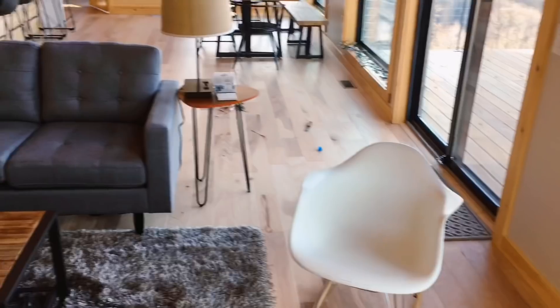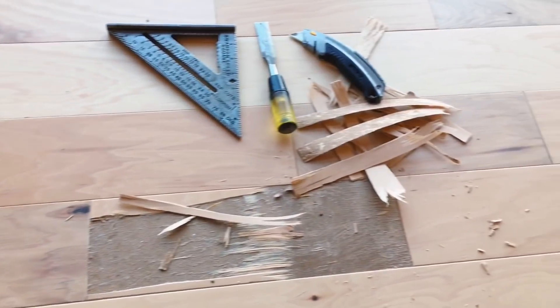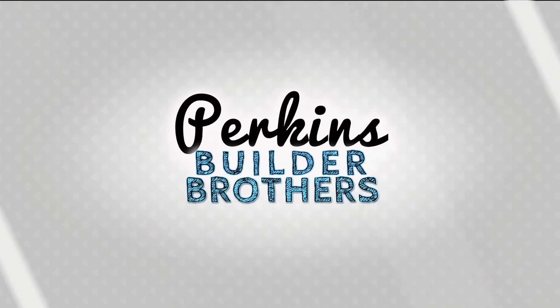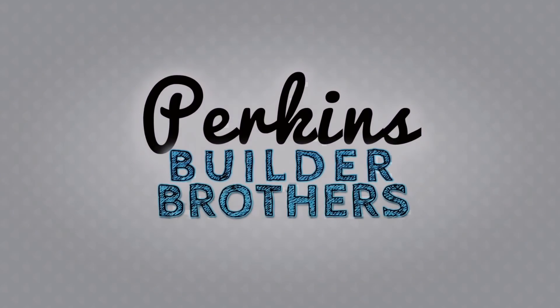No builder wants to get a call saying that something's wrong with a house they just built, but I got a call — I got a piece of flooring that delaminated. I'm going to try to take care of it today. Let's see what we got. Hey, today I want to show you something — I'm doing a repair on a floor.